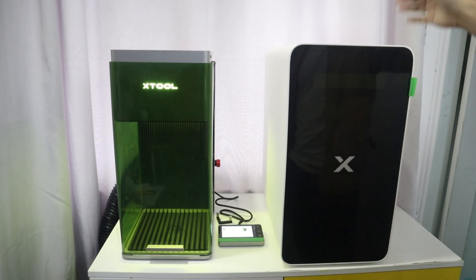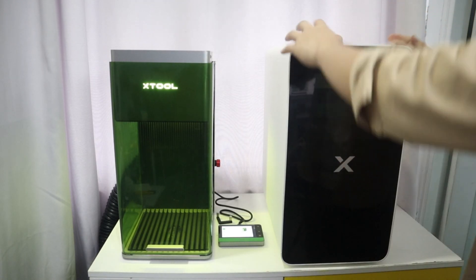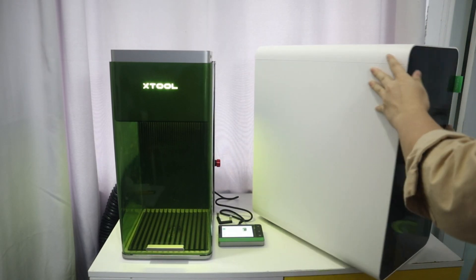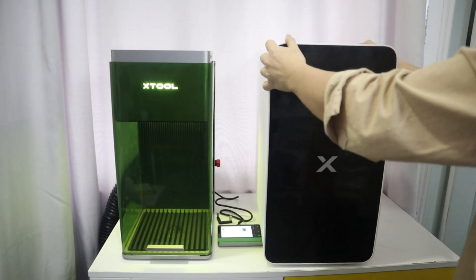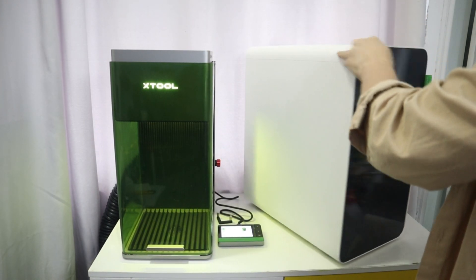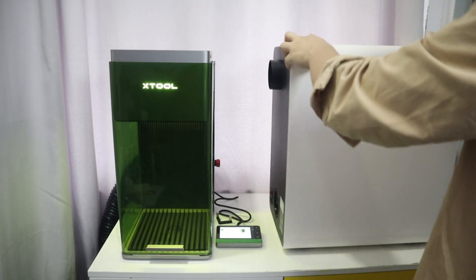The X2 Safety Pro AP2 is an effective solution to the harmful fumes generated by laser engraving. To protect your health, I highly recommend that you purchase one to purify the toxic fumes and dust produced by laser engraving.